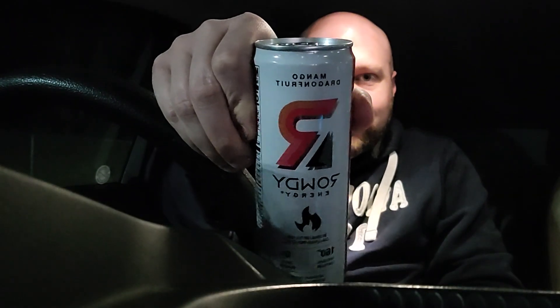Alright, welcome to another edition of Energy Can Man. We got the Rowdy Rowdy Mango Dragon Fruit today, and this morning I'm trying to get up — like I said, get the Rowdys here. I've been drinking these here this week.